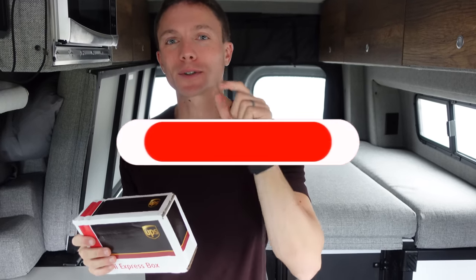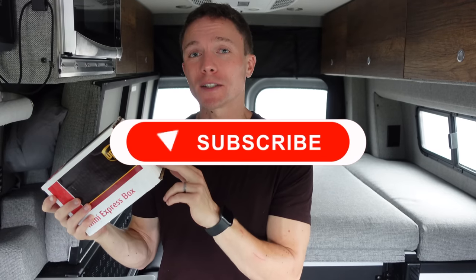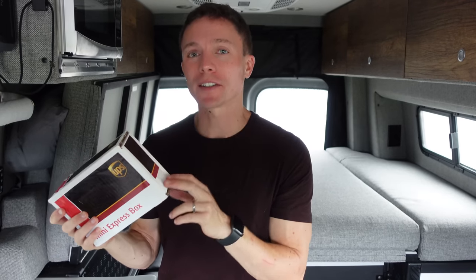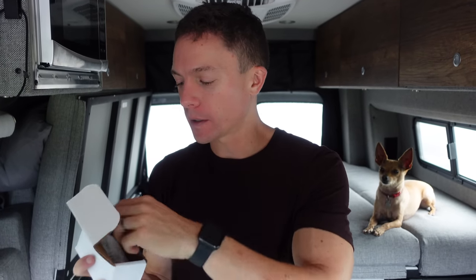Well now there is. Before we get to the hack, make sure you guys subscribe to the channel for more questionable van life content. Now this was sent to us by MidCity Engineering, so thank you guys for letting us check this out — we'll have a link to them down below. But let's first find out what exactly this is. Let's rip it open. The On Demand Programmer by MidCity Engineering.